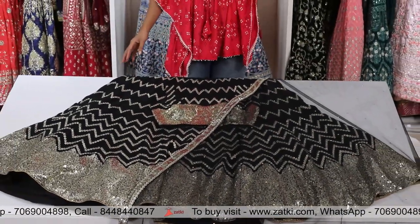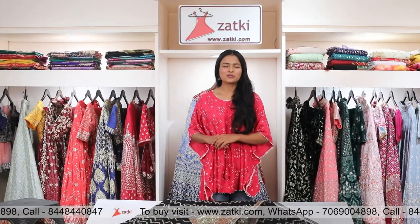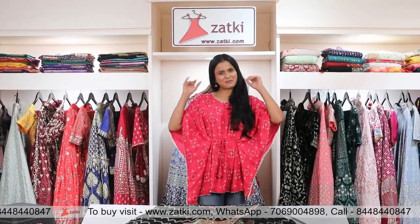This is the whole look of this. If you have any other pieces, visit us at www.zati.com. This is me, Vajna. I'll see you in the next episode. Bye!